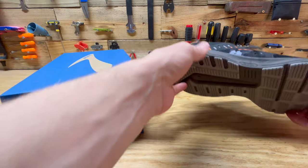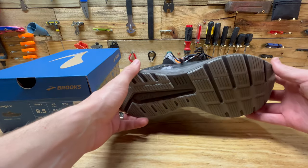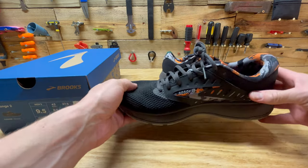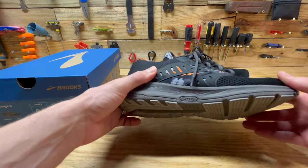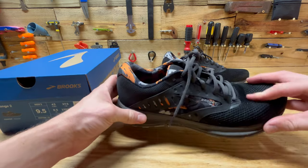I like these shoes. These are basically the cheaper kind of Brooks — maybe the cheapest ones they sell. I bought them at my local DSW for $75 and they're fairly high quality.